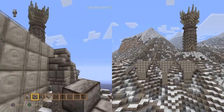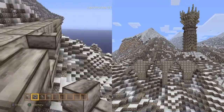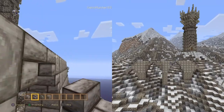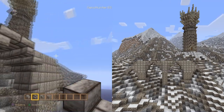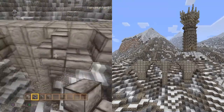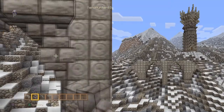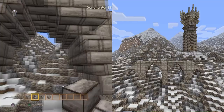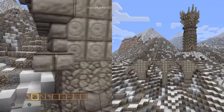Some of them you'll notice are kind of like tucked in at the corners, others are coming out straight - just bear that in mind when you're doing it because it will affect how the build looks. Start pulling them down: that one's straight, that one's tucked in. This is just going to give us the shape of the actual arches.